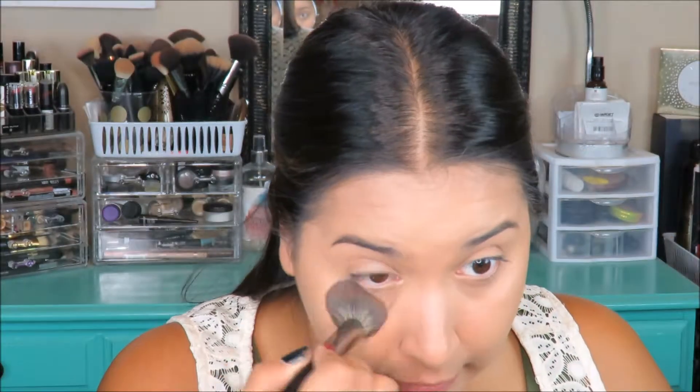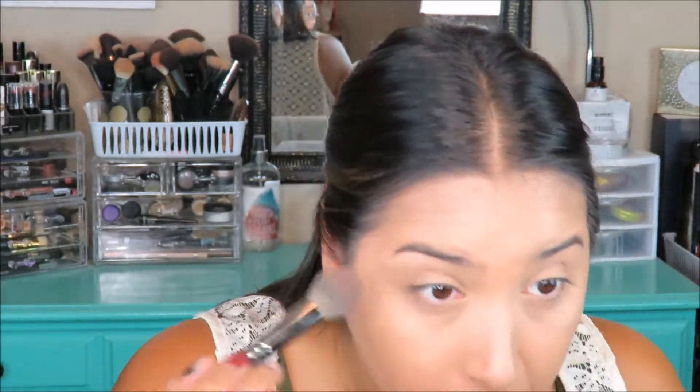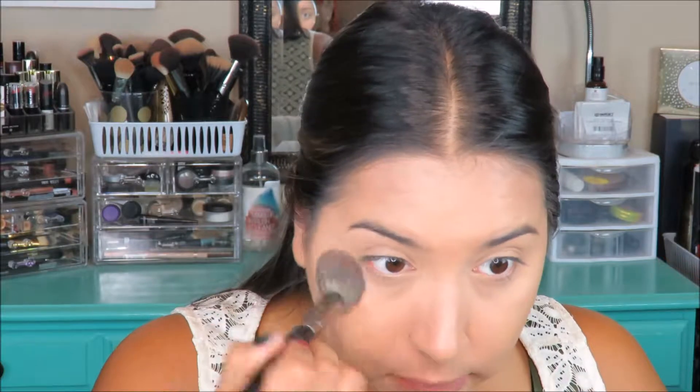Moving on, I'm going to set my under eyes with this Sheer Under Eye Setting Powder — it's a small one and I've heard it's similar to the Laura Mercier Secret Brightening Powder. I'm just putting a little bit in the cap and setting underneath my eyes and on my eyelid. The Laura Mercier one had little flakes of glitter that I didn't like, but this one really doesn't have that. I feel like you'd probably get flashback underneath your eyes with this, but we're not going to be taking pictures at night, so that's okay.